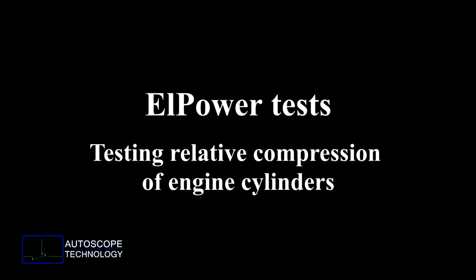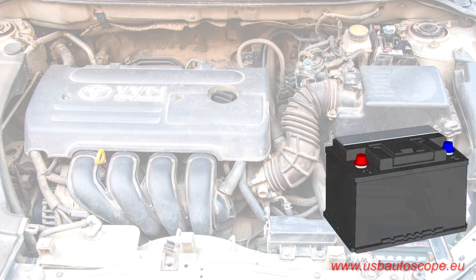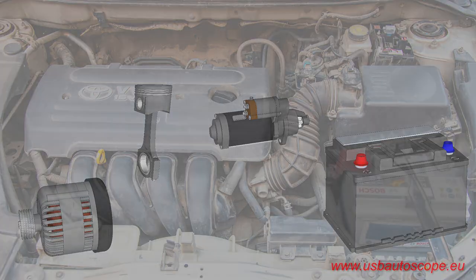L-Power Tests: Testing Relative Compression of Engine Cylinders. The L-Power test automatically analyzes battery voltage and current waveforms in order to obtain a quick and comprehensive diagnostic of battery, alternator, starter, and other high current electrical consumers. In this new version of the test, we added relative compression testing of gasoline and diesel engines.